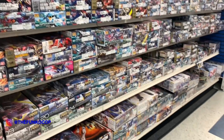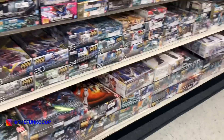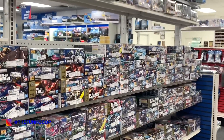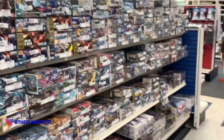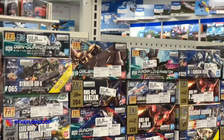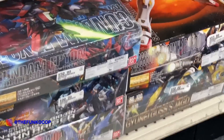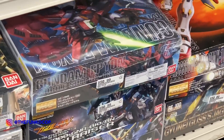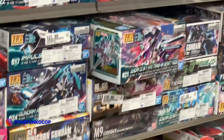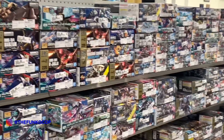There's a Gundam section — they got the same stuff down there, a couple of master grades. But I don't know if I'm gonna dip back into Gundam. If I do, it's definitely gonna be Gundam Wing, and I want to start off with the Epyon right here, but y'all see the price.